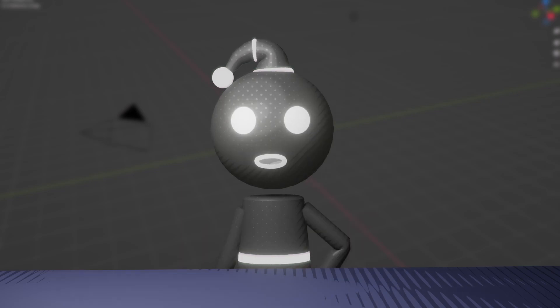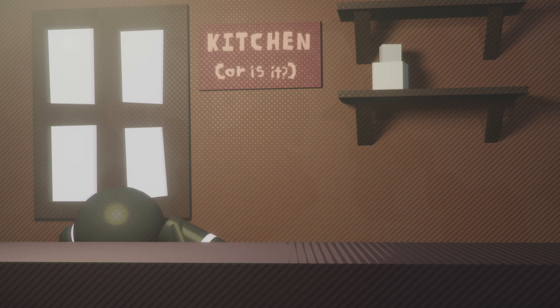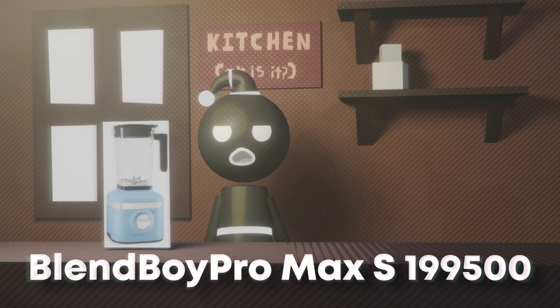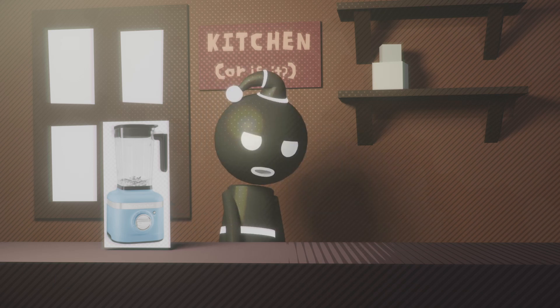Hey guys, today I'm going to show you how to use Blender. So first you want to pull out your Blender. The one I use is the Blendboy Pro Max S199500. It costs about 5,000 Robux, but if you live in New Zealand it'll cost about 7,500 V-Bucks instead.